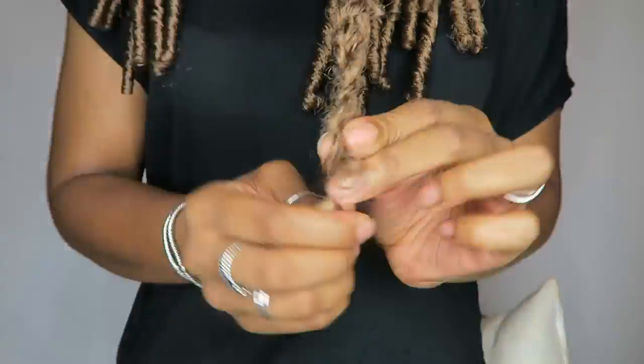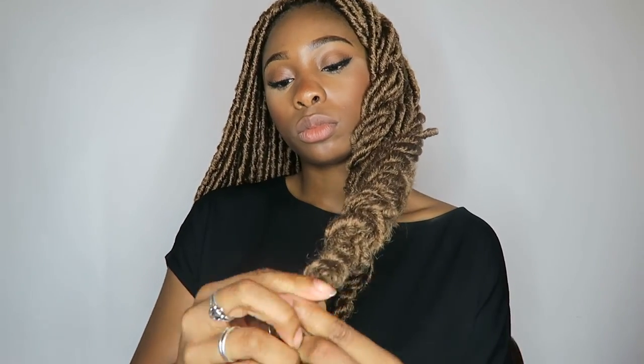To prep for the goddess lock curl pattern, I'm going to start by braiding my hair. You want to take semi-large, medium portions and braid all the way down into a normal braid. Try to get most of the braids in because you want all of them to touch the hot water, so try your best to tuck in all the braids — some will sprout out, which is annoying, but just keep braiding to the tip.